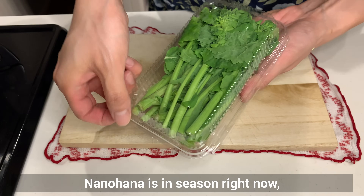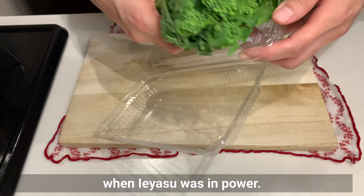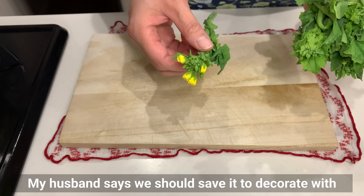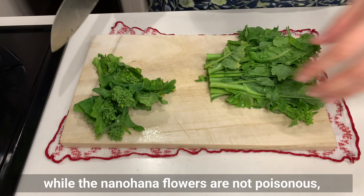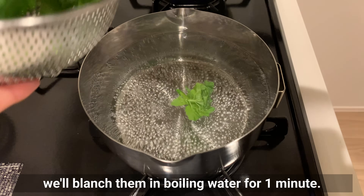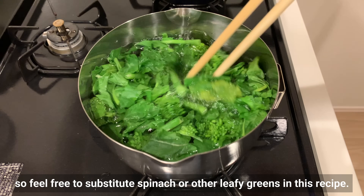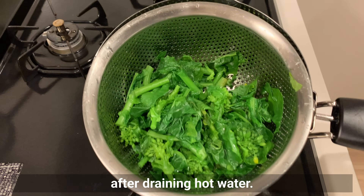Let's make a side dish. Today we will be using nanohana — it's in season right now and it's a delicious taste of spring. Apparently, nanohana was also a popular food during the Edo period when Ieyasu was in power. There is even a flower in bloom! My husband says we should save it to decorate with instead of eating it — he found out that while the nanohana flowers are not poisonous, they can be bitter. After washing them thoroughly, we'll blanch them in boiling water for 1 minute. Nanohana can be difficult to find outside of Japan, so feel free to substitute spinach or other leafy greens. The key is to rinse with cold water immediately after draining.